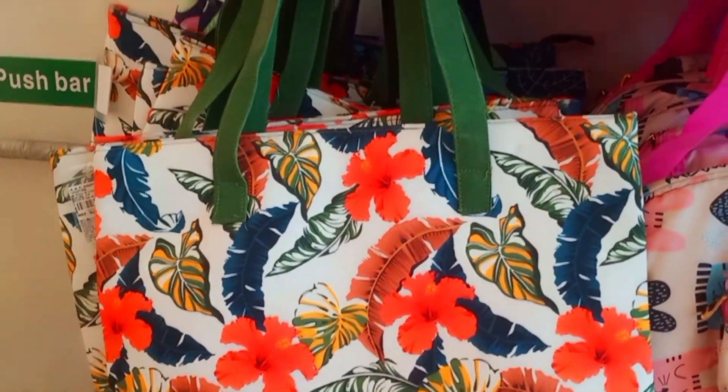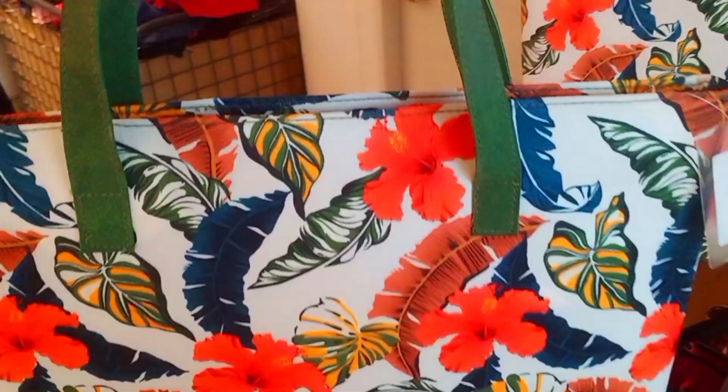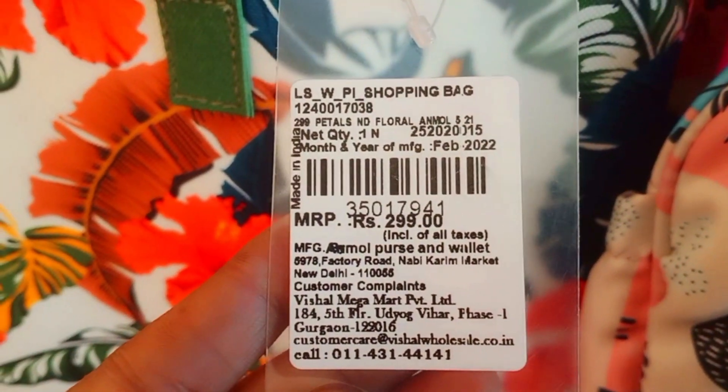Shopping bags are really good at Vishal Megamart right now. There is also a single chain bag available for Rs. 299.